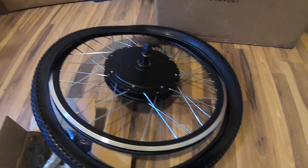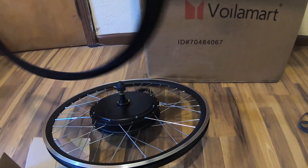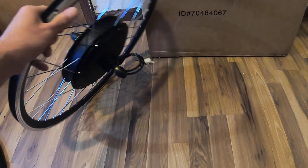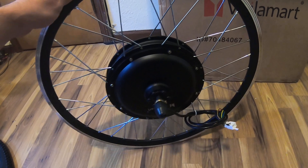This is what it came with right here. We got the tire here — obviously we're probably not going to be using that — and then we got the wheel itself. This thing has some serious weight to it, let me tell you.